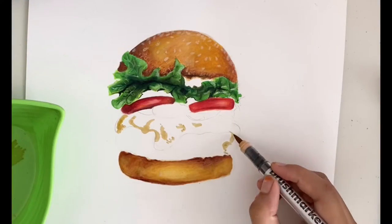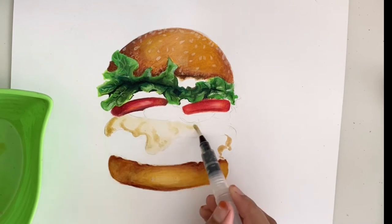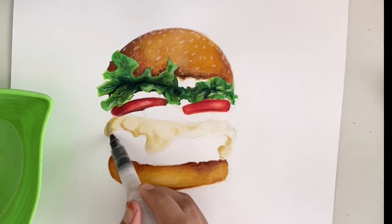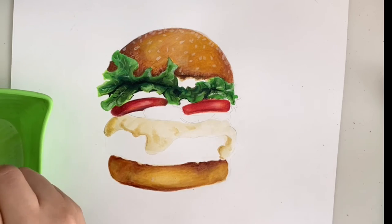When you use mixed media, it's actually time-saving and also it enhances the drawing a lot. This class is completely beginner friendly. I will discuss about the materials and tools, then starting from sketching to a finished project. After taking this class, you'll be able to create more such beautiful and colorful drawings.